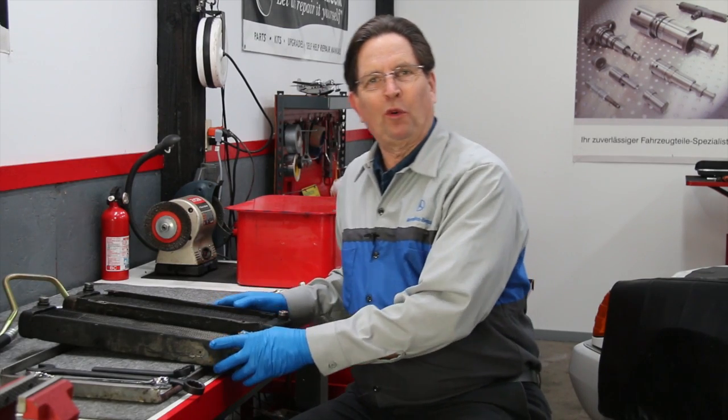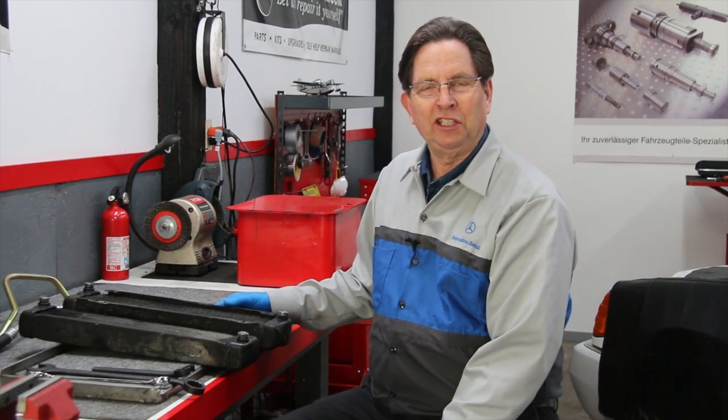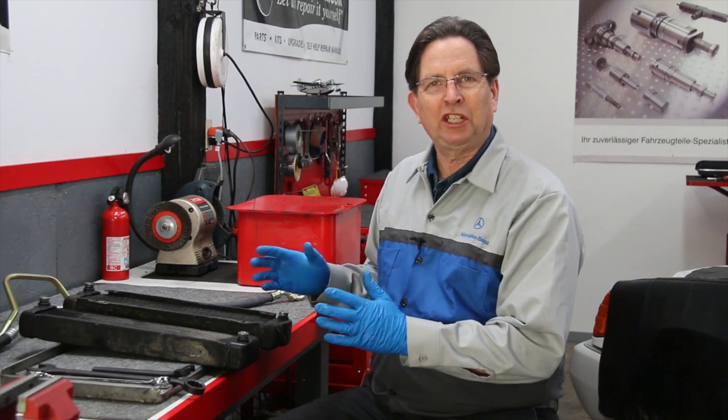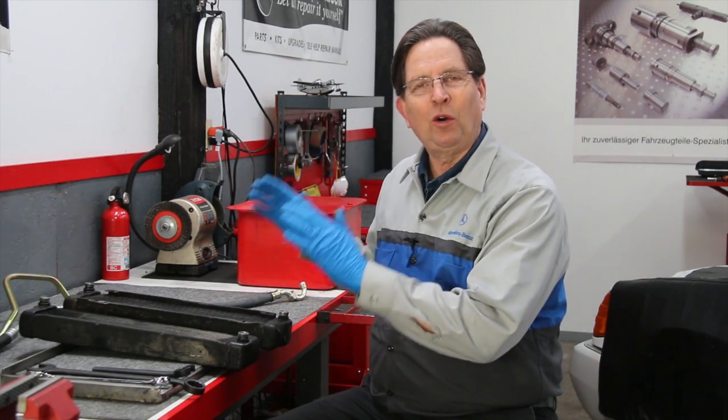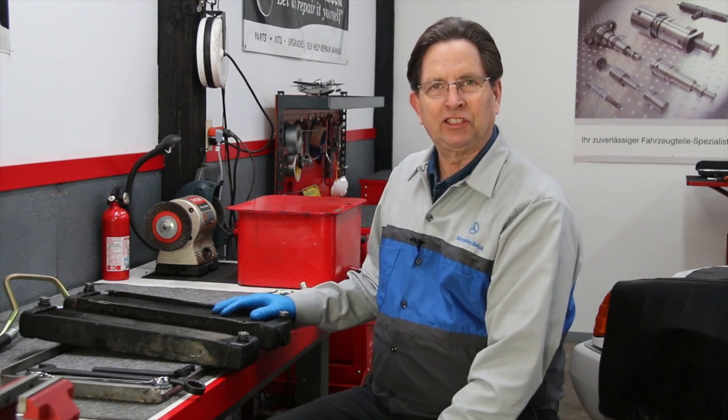If you've been to my website before, you know one of my specialties is these old Mercedes diesels, and one specialty we do in particular is related to the old diesels and their oil coolers and related systems.